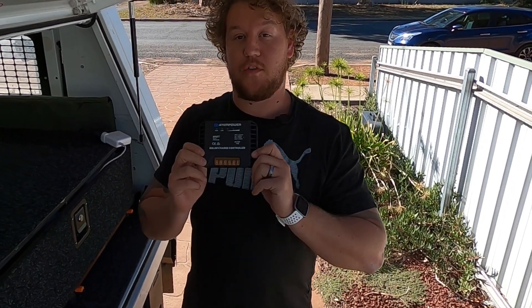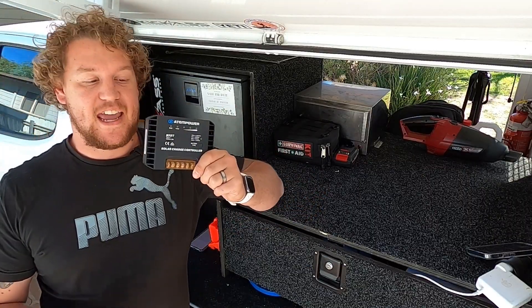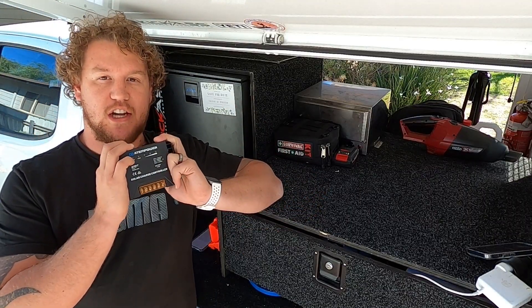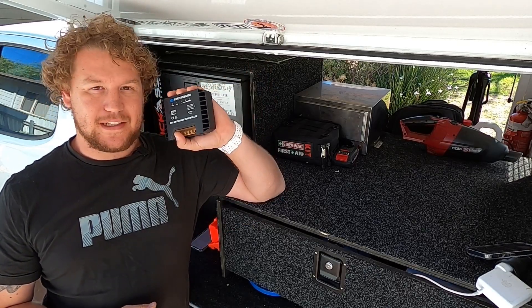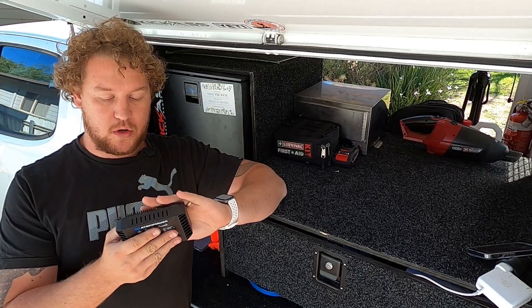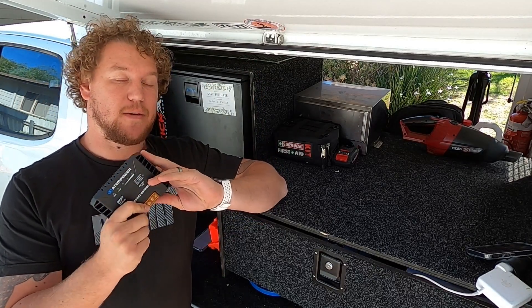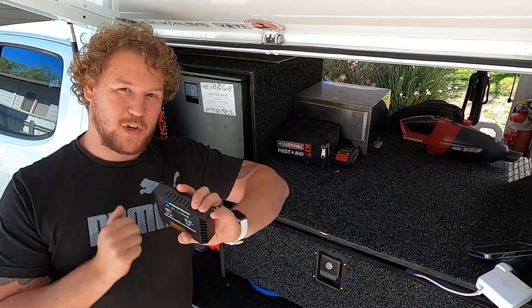I've been testing out this budget solar controller for the guys down at Vic Off-Road for a few weeks now and I've got to tell you, I'm pretty impressed. So this is the Atom Power 20 Amp MPPT solar charge controller from the guys down at Vic Off-Road. Now Vic Off-Road asked me to do a little bit of testing and a review on this product and I was a little bit hesitant, to be quite honest with you. An MPPT lithium compatible solar charge controller for under a hundred bucks — I thought it might not be the way to go.